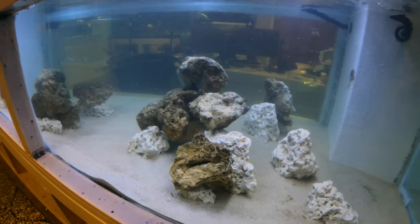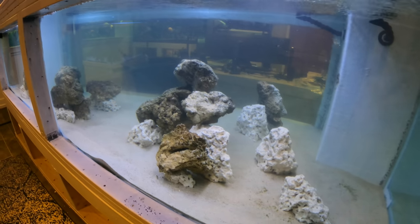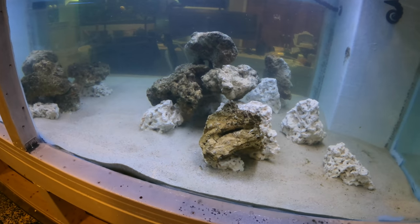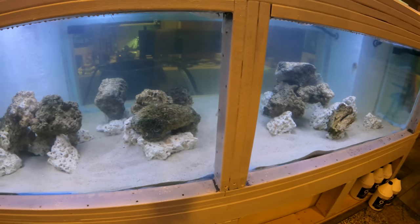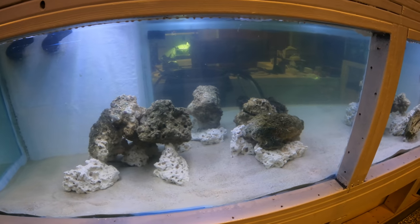Pretty sure the rocks are on there firmly. The sharks are strong and I push them down to make sure they're secure. The chance of me tweaking the design in here is definitely a possibility, but we'll see how it grows in. Once the other pieces get filled in, it usually looks a lot better than on the first crack.